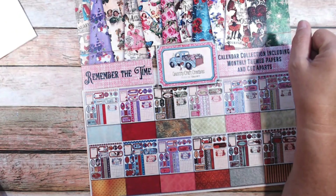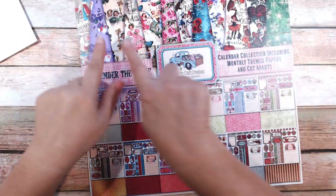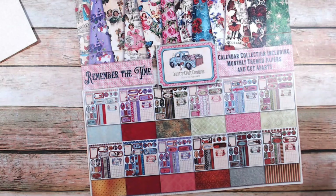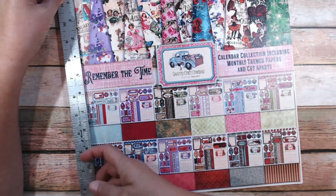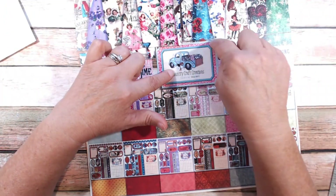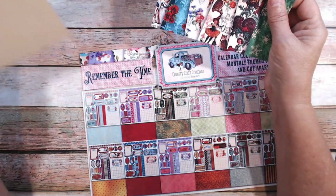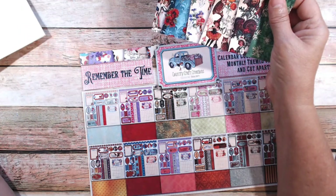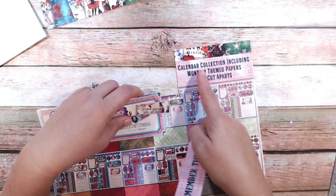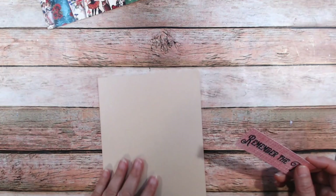The cover sheet from the Remember the Time paper collection is what I'm going to use to decorate the cover — it's got all of the months represented, which I thought would be perfect. I cut it about three and three-quarters inches up to the top of the Country Craft Creations tag, then cut it in half by six. I'll need to cut it down a bit more since the My Colors cardstock is five and three-quarters. I also cut out the part that says 'Remember the Time.'